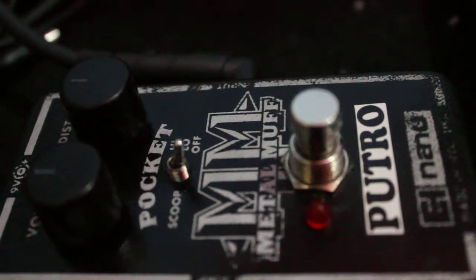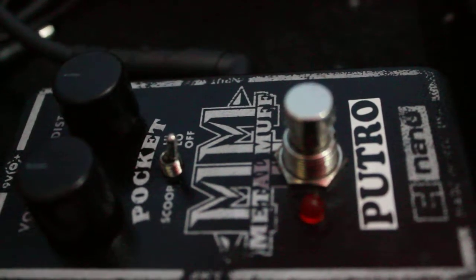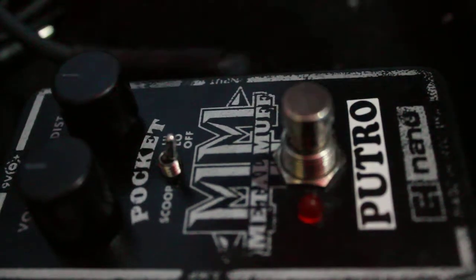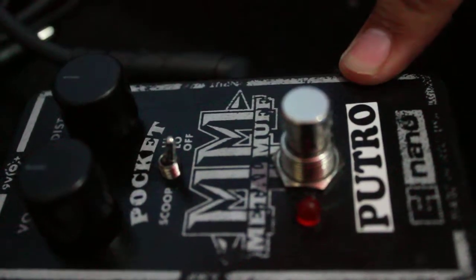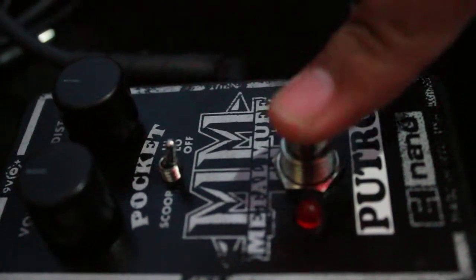This is my clean sound. Set on up at noon. The switch at off. Scoop at off. Check this out.